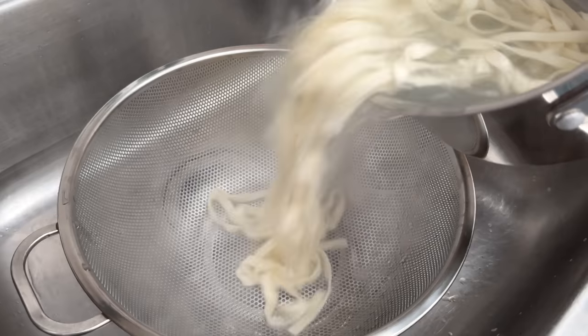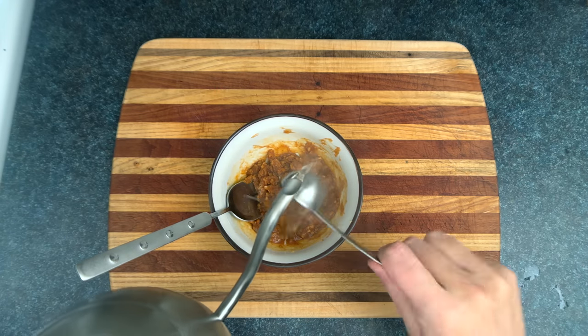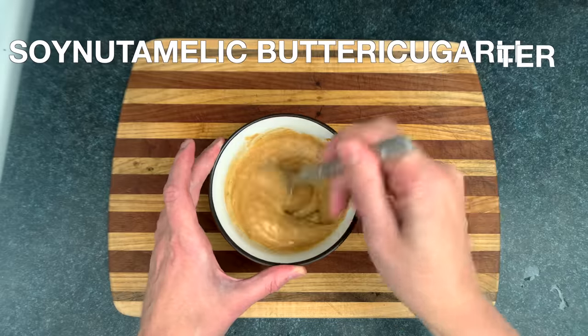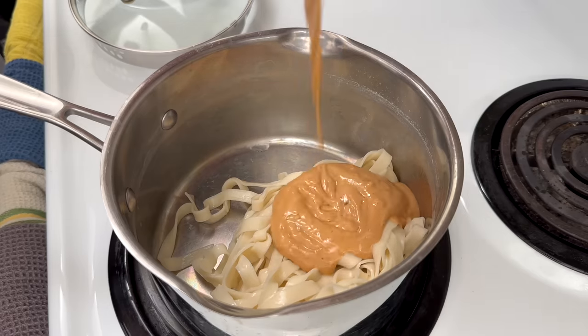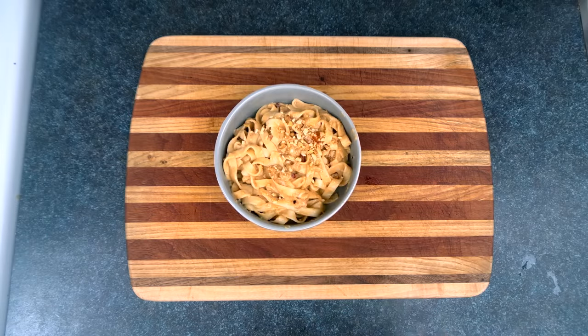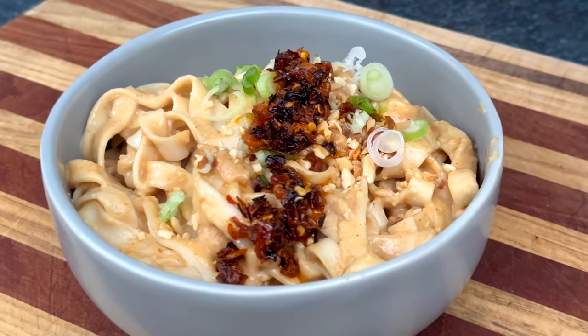Noodles are done. We'll throw out that bath water, then throw the noodles back into the pot. Now we'll add two to three tablespoons of hot water, turning our peanut sludge into soy nutta malik butter rice garlitter. And now we'll pour it all over the noodles and wang jangle that together. Pour those into our bowl, sprinkle on our peanuts and longions, spoon on that chili crisp, and you end up with this masterpiece.